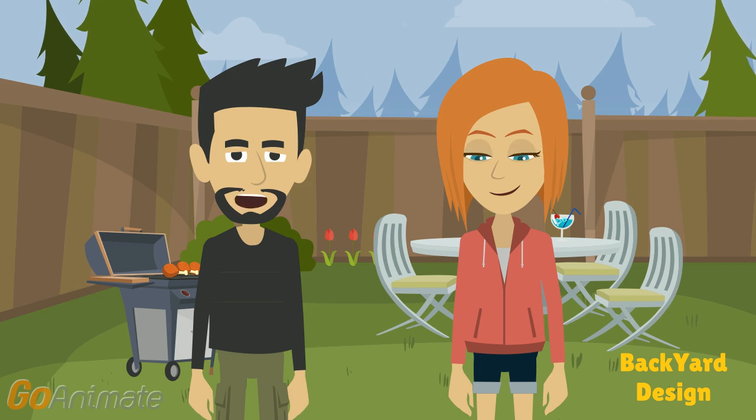One of the best is the dappled dandy pluot, which is a cross between an apricot and a plum. You can also find other trees in persimmons, figs, plums, apples, and pears.